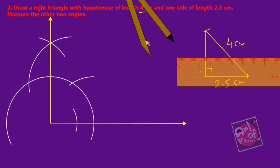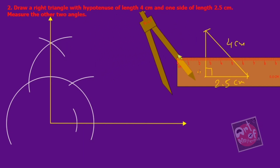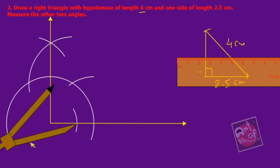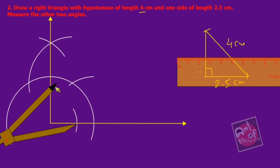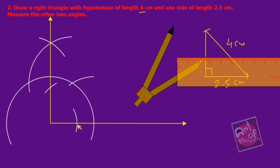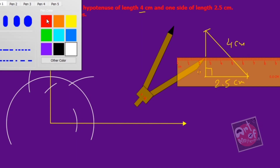I need 4 centimeters — you can see this is 4 centimeters. Put the compass here and cut 4 centimeters on this line. Now I have to join this point and this point. Do not make confusion — there is the arc of the 90-degree angle and this is 2.5, so let me write it.